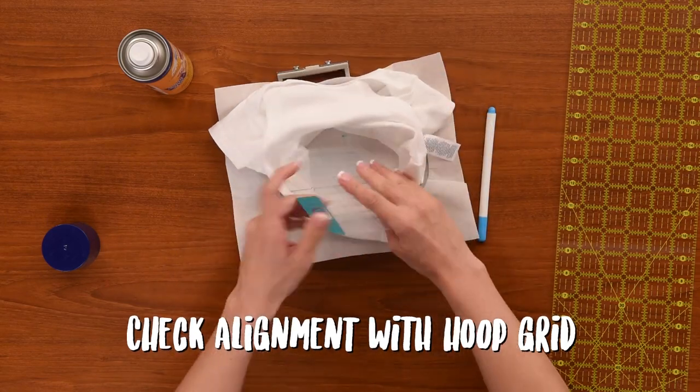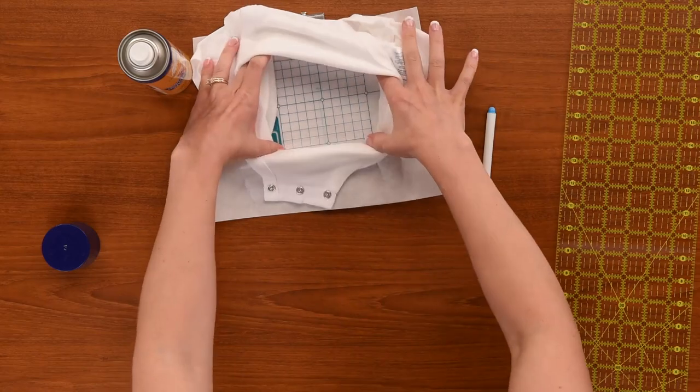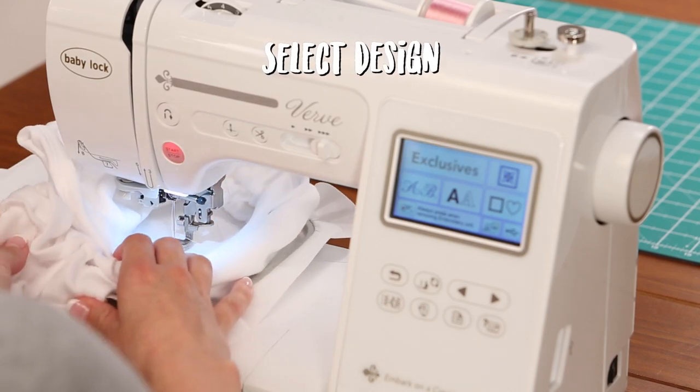We're going to take our thread and just sneak that inside. Alright, that looks good so let's take it over to the machine. Now that we've gotten our baby one piece hooped,